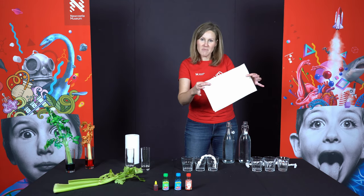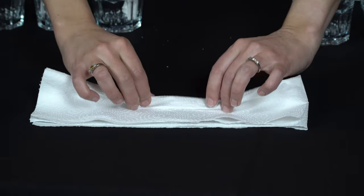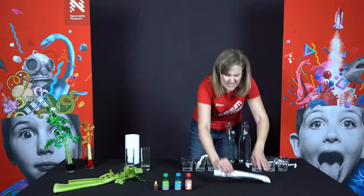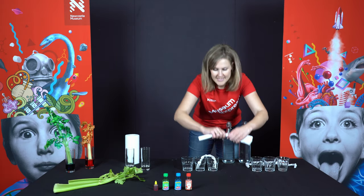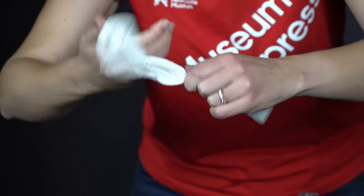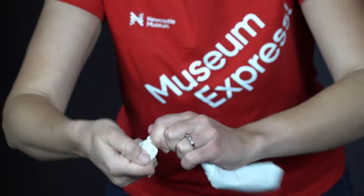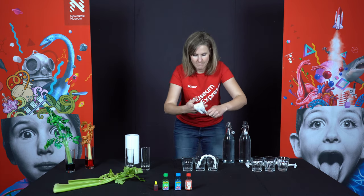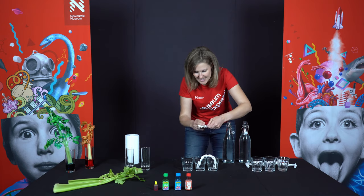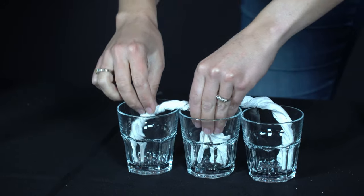What you do is get a piece of paper towel and roll it up. Then because it would just unroll, you give it a bit of a twist so that it stays rolled up. Twist it all up, and then pop it in your glasses to make a little bridge like that.